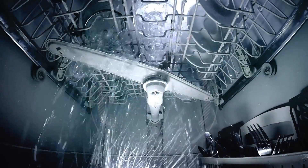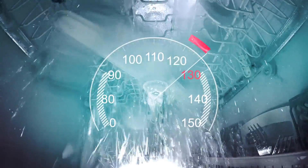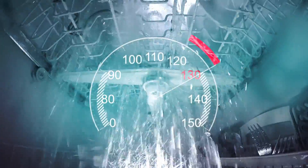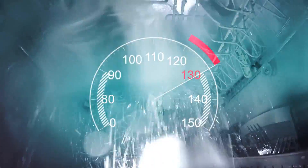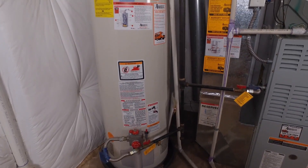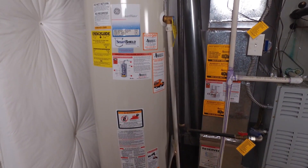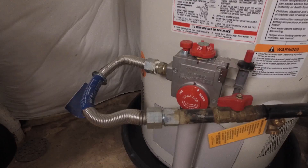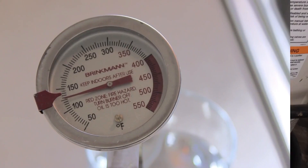If you have a dishwasher that does not preheat its water, you may want to keep the temperature between 130 degrees to 140 degrees Fahrenheit for optimum cleaning. If you have a suppressed immune system or chronic respiratory disease, you may also consider keeping your hot water tank at 140 degrees.